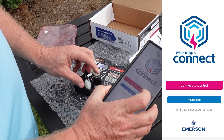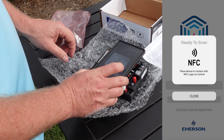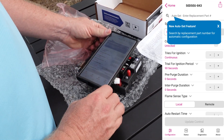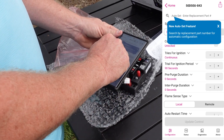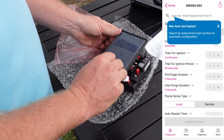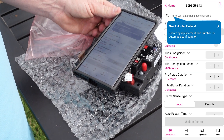Now we're going to connect the mobile device. The White Rogers Connect app comes with Near Field Communication, or NFC, technology, which links the AllSpark directly to your mobile device. The AllSpark doesn't need to be powered on, and no Wi-Fi, cell service, or password is required. Now that the device recognizes the AllSpark, we can put in the part number that we're replacing, and it will automatically configure everything in the system based on that number.